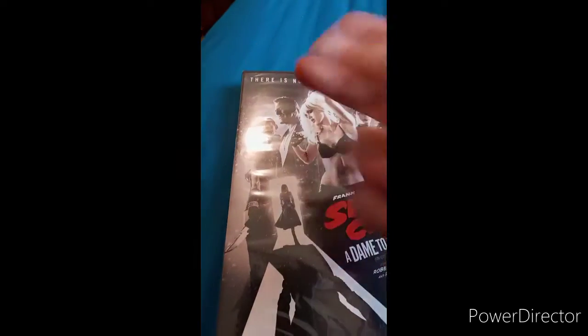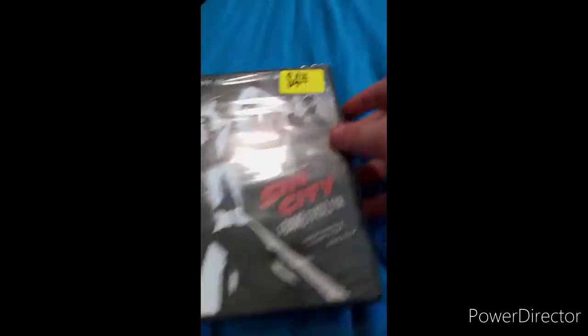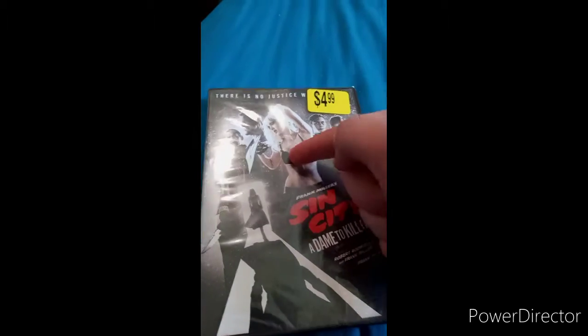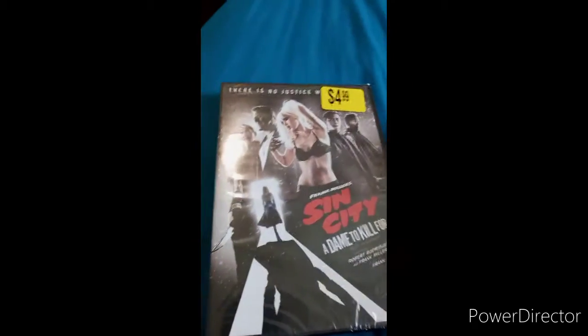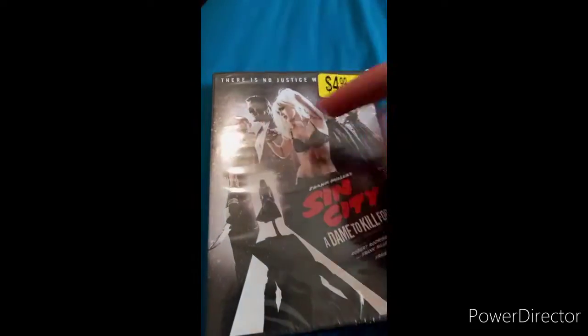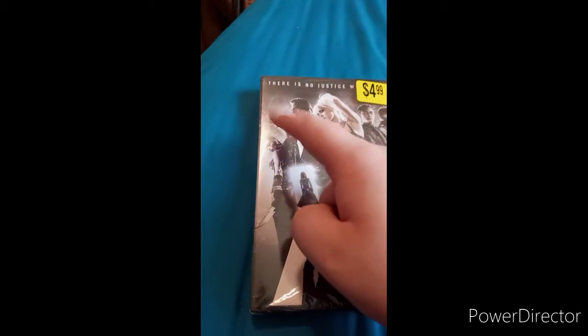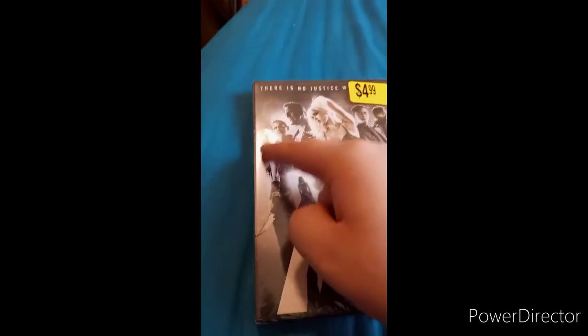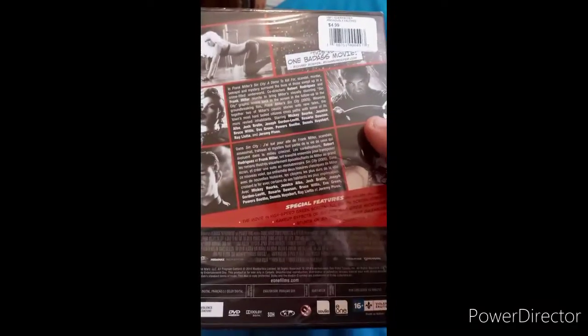We got Josh Brolin — that is Mr. Thanos himself — and Bruce Willis. I think that's Jessica Alba, I don't know, she's been dyeing her hair way too much and I don't remember her. I remember her from the Fantastic Four movie. And there's also that chick from that Corey something TV show on TBS — that was a hated show for no reason.